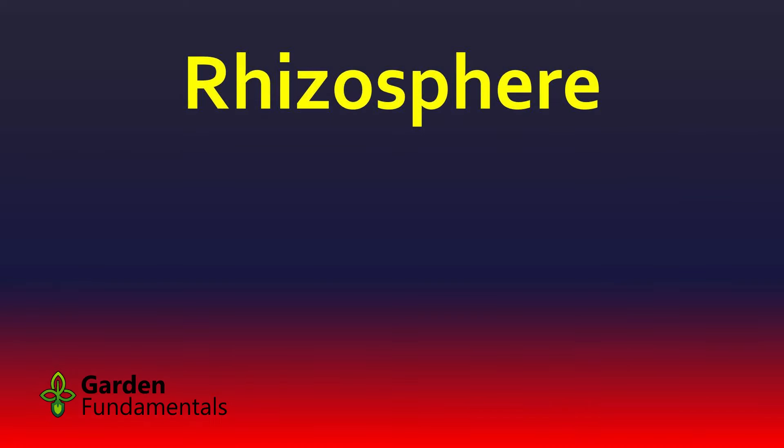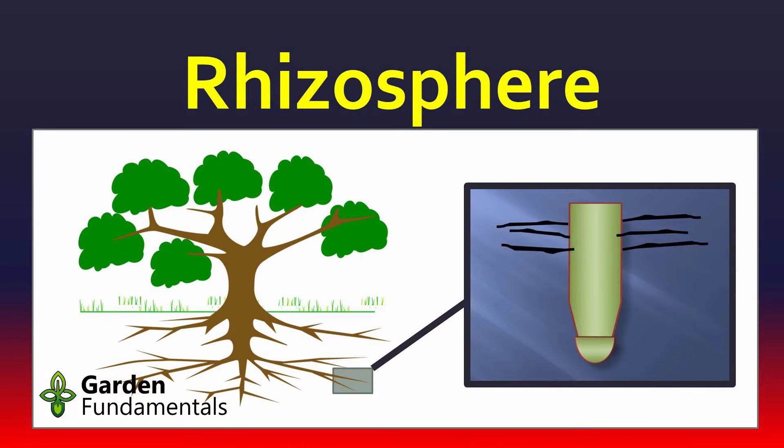What is a rhizosphere? I'm going to take you down to the root system of a plant, right at the tip of that root system. The picture on the right, the little insert, represents a plant root. The story I'm going to tell you applies to all plants that have roots — trees and shrubs, perennials, annuals. If it's growing roots, this story applies.